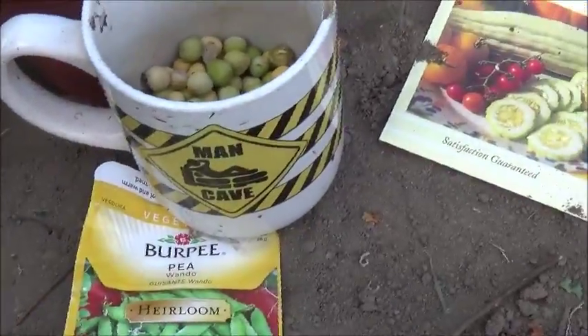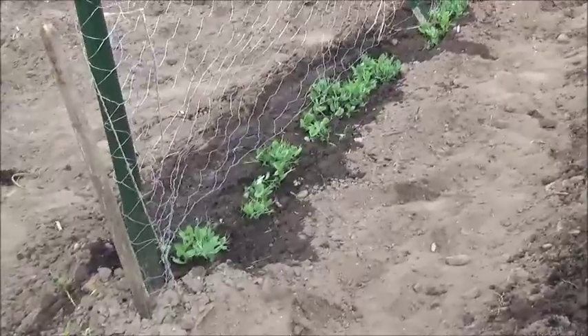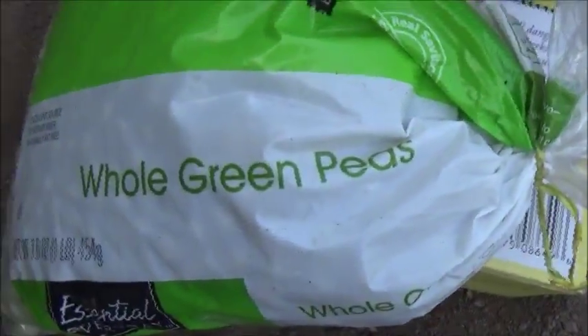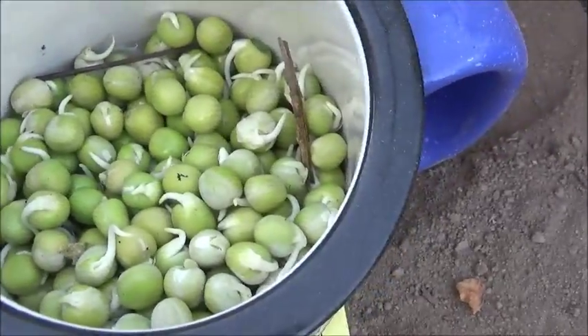These are wando peas, heirloom, I got from the store off the pack. I'm going to try them in this row, and then in this row I already have some started, and they are whole green peas you buy in the grocery store. I already got some, I soak them in water and let them sprout for a couple days.